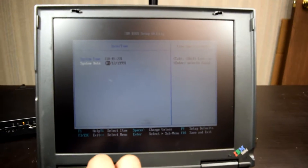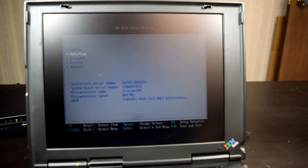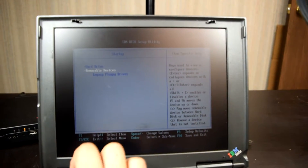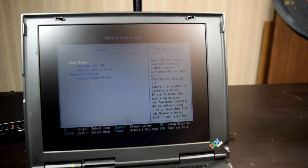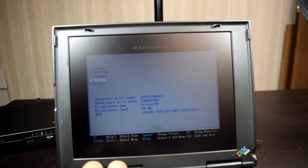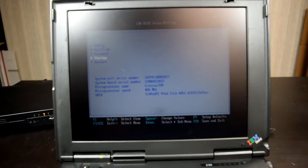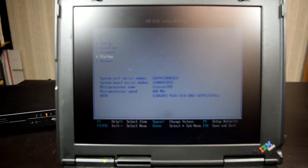That's everything. It doesn't matter if I set the system time because it's just going to reset anyway. It boots off a floppy drive if I want to configure this thing. I'm super happy that this thing has a working hard drive — I might just copy this hard drive onto the S31 and hopefully get some of the boot files on there, because right now I cannot boot from that thing.